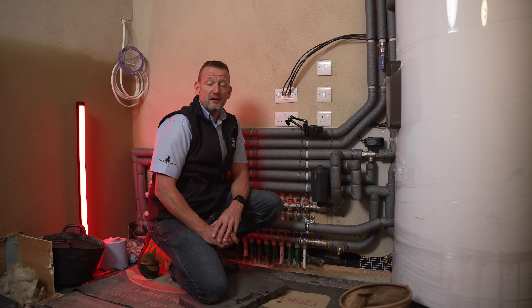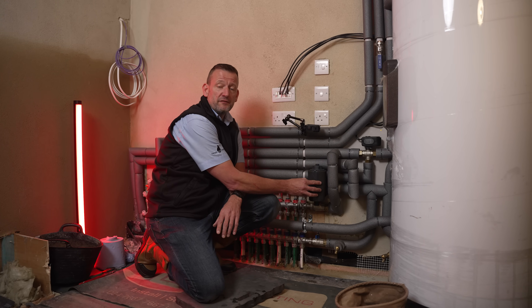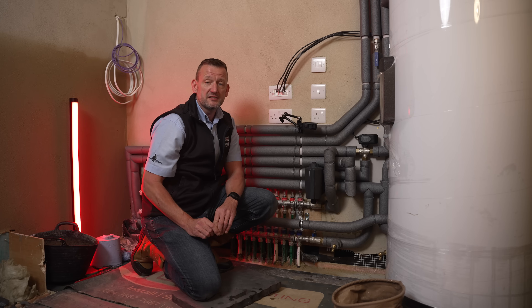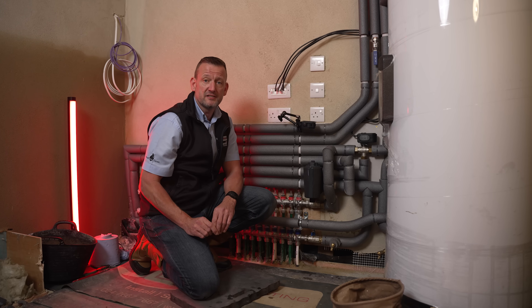One very unique feature of this filter that I've not seen on others is the bypass valve built in. Should the filter become blocked in use, the flow is not disturbed because it automatically bypasses around the filter to continue providing heat and hot water for the customer until you can call out and service the filter.